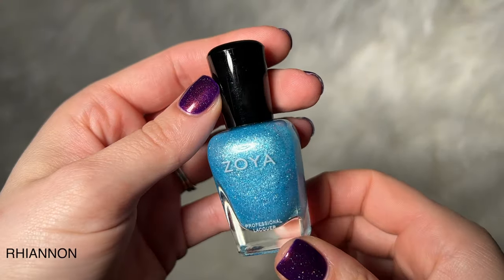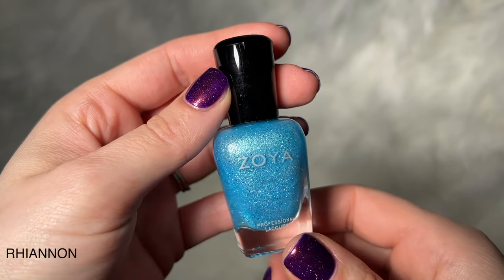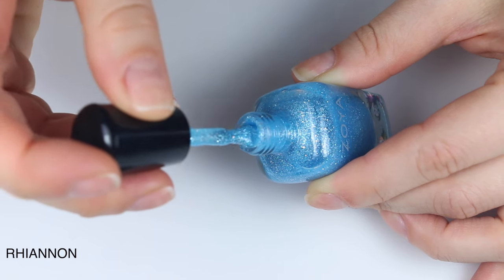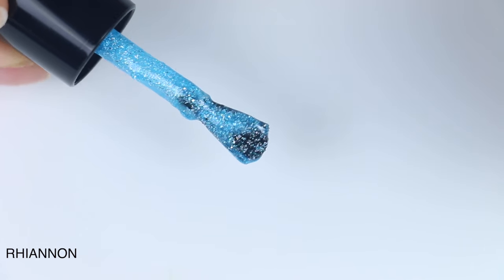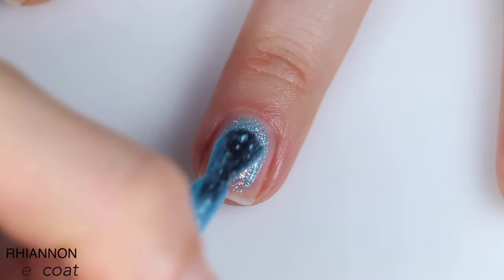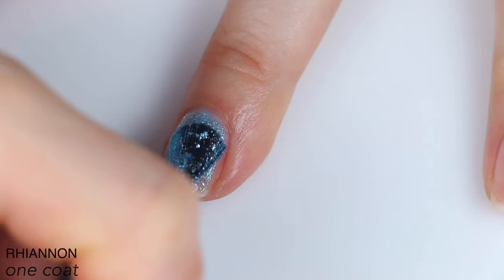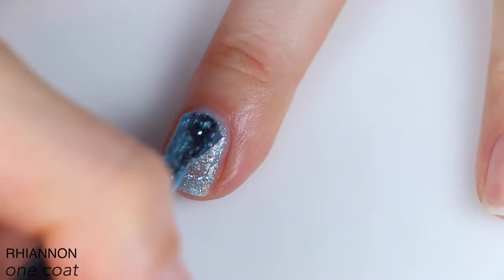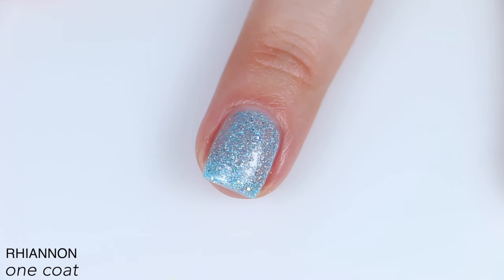The next polish is called Rhiannon, and this is described as a vibrant icy blue with micro-fine holographic aqua and white glitter. This was like body glitter gel consistency. The other polishes in this finish are also thick, but this one was so thick. You can see it's like all stuck in the brush and the brush is all splayed out here, and it just got worse as I used it. The formula on this is just gross — you can see how much I struggled to get this on and even over the whole nail. The brush is just completely fanned out with it. It's going on lumpy and chunky; it took a lot of manipulation to even get a really rough application.